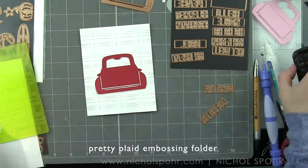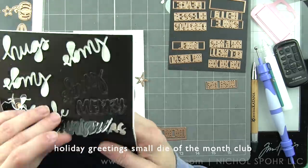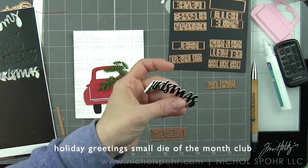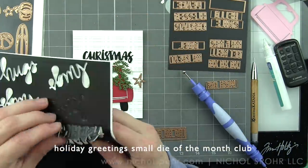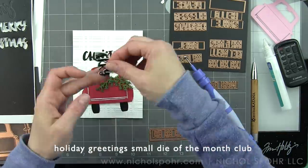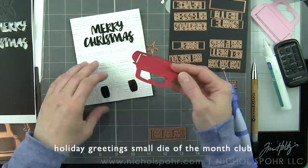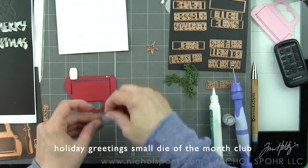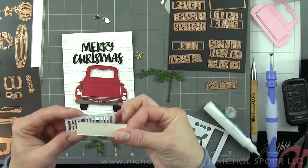Our next card is a Christmas-themed card — I know we're super far away from Christmas, but it's never too early to start thinking about those Christmas-themed cards. We're using the Fun Stampers Journey Pretty Plaid embossing folder for the background of this design — I absolutely adore all of the Fun Stampers Journey embossing folders; they're amazing. I am going to use sentiments from a past Small Die of the Month Club Kit, the November 2018 Club Kit called Holiday Greetings. It's got a deer, some greenery, and great sentiments. We are using 'Merry Christmas' from that, die-cut from Tonic Studios Black Velvet cardstock adhered to Fun Foam with Stick It Adhesive — it's a big, bold greeting on the card.